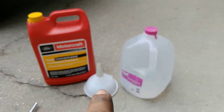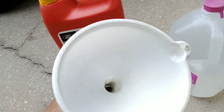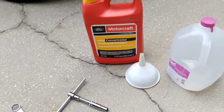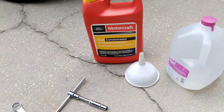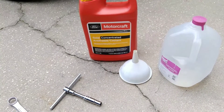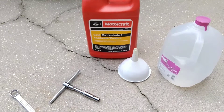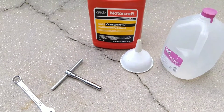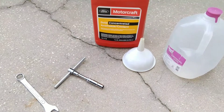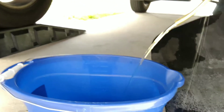I'll also need a couple of gallons of distilled water, as I plan to fill and drain with distilled water a couple of times and flush it out clean. Make sure you have your safety gear: eyeglasses, gloves. I'm not a mechanic — make sure you get all your work done by a licensed mechanic. This video is for entertainment purposes only and for me to remember what mistakes I made.